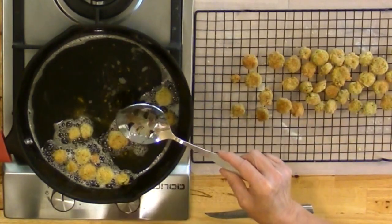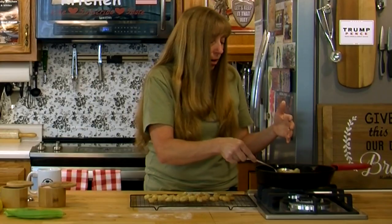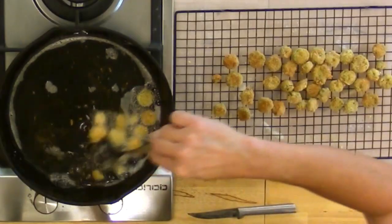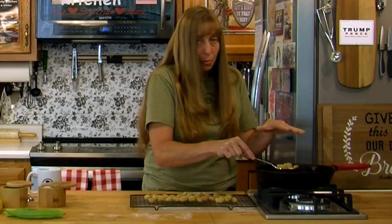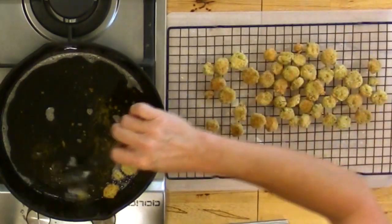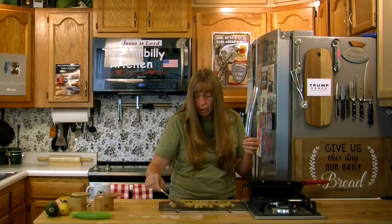No matter what kind of skillet you're cooking this in, as it gets really close to all being done, you can go ahead and cut the heat off on your stove. On a gas stove the heat goes off instantly, but using any kind of skillet you're going to have heat left in your oil, especially cast iron — there's going to be a lot of heat left in the pan and it will finish cooking it. Because once you get down to a few pieces in your pan, if you don't turn the heat off, your oil is going to get too hot really fast and those last few pieces are going to burn instead of brown. That's how you get it all done without those last few pieces burning up.